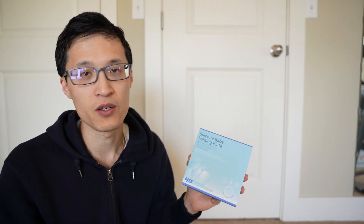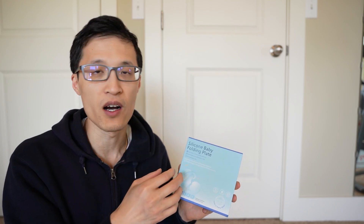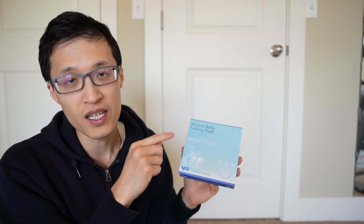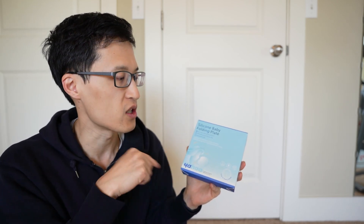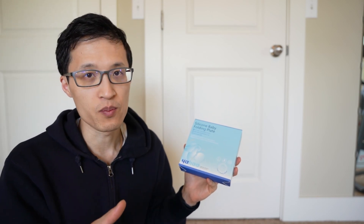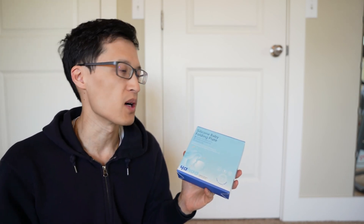This is a great option, especially since we've been doing a lot of traveling — it's great on-the-go. It's BPA free, you can use it in the microwave or dishwasher, so I like that. It also comes with a silicone spoon and fork as well.